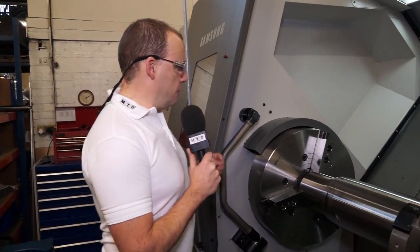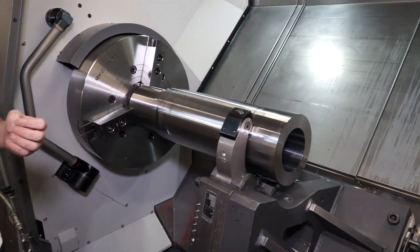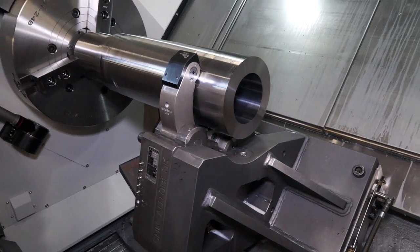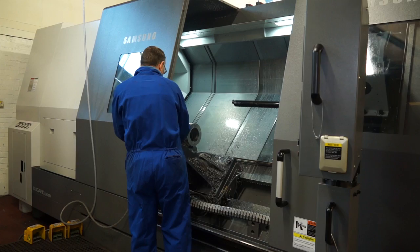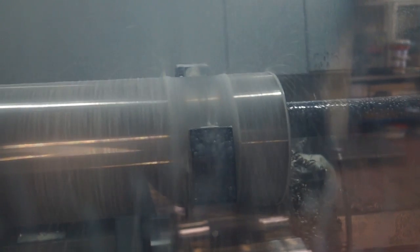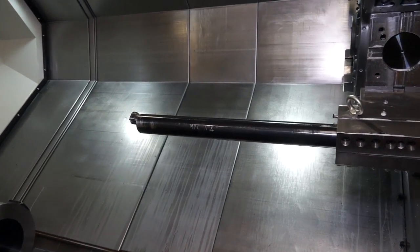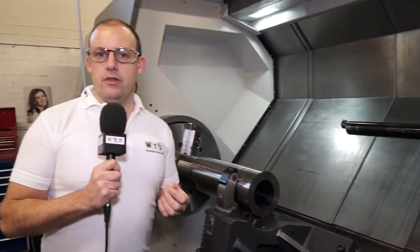So we can see from Tom's comments some of the reasons they've gone for the Samsung solution. As we get closer to the machine, you can see we've got a huge chuck. In terms of the capacity of the component you can machine — whether it be diameter or length — there's plenty of scope. We've also got a steady here which can support longer components. One of the key characteristics you can see close up is that when the doors are open, to load the part and interact with the component, you've got plenty of space — it's very ergonomic and accessible. We also have a long boring bar here, and you can't achieve successful results with a boring bar of this length without a very heavy duty solution. That is one of the reasons Main Tool have invested in this Samsung machine from Dugard.